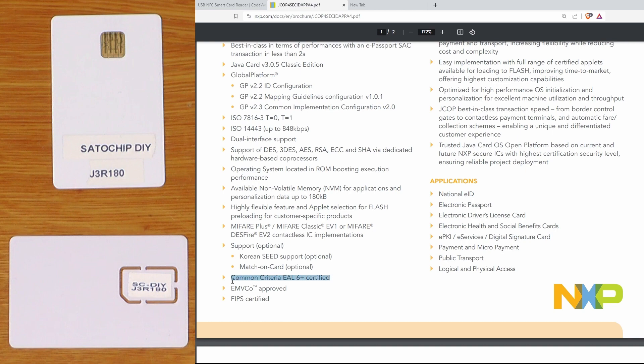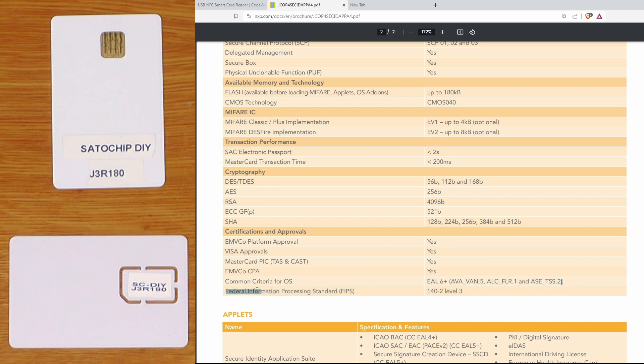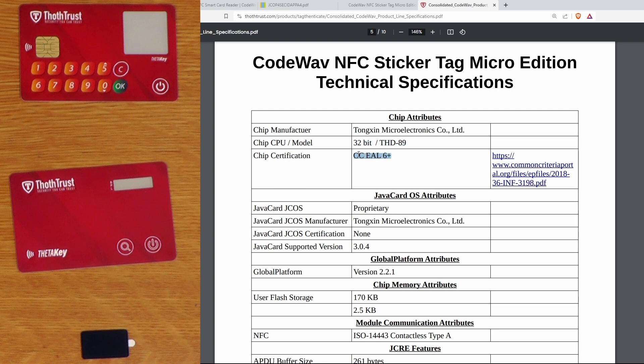The different secure chips on these Java cards all have different security certifications for both the hardware itself and the operating system running on the card. For example, the J3R180 cards are EAL6 certified on the hardware itself, as well as EAL6+ for the operating system. The THD89-based devices also have an EAL6+ certification for the card itself, but the Java operating system running on those cards is not certified. These certifications don't tell you about the security of the applet you're running, but they should give you confidence in the underlying OS and hardware.